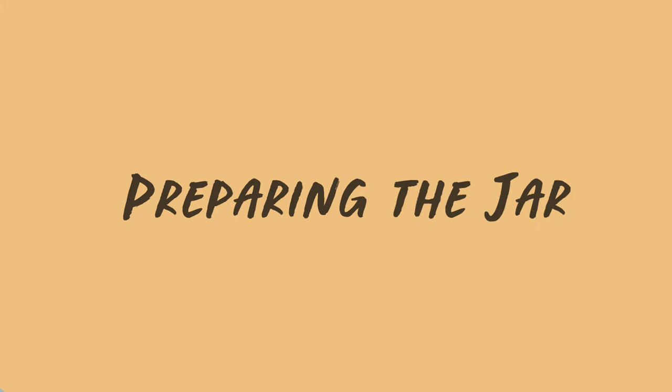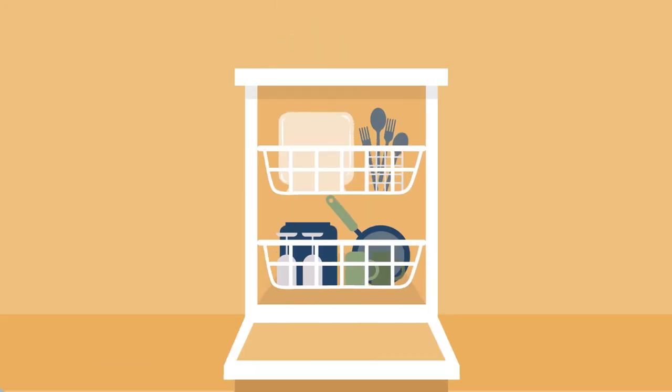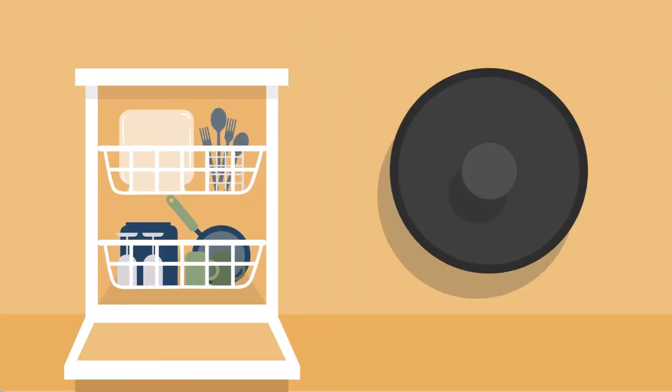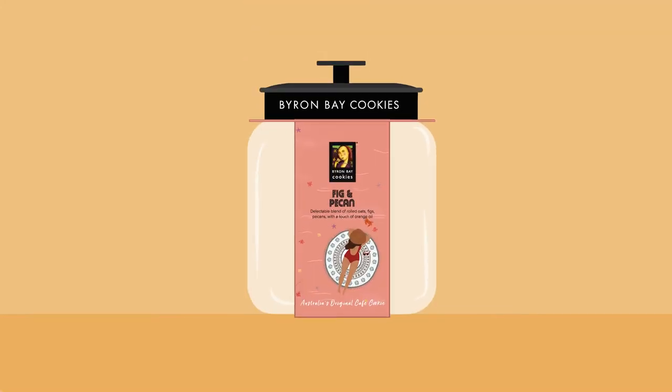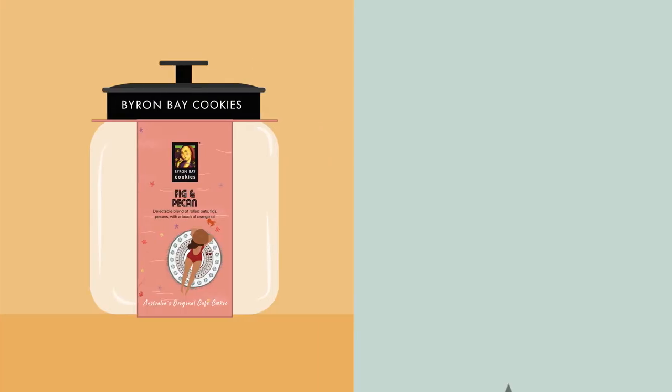Start by preparing your jar. Before you fill a new jar with cookies, always make sure to wash and dry the jar thoroughly. Our jars are dishwasher safe, but the lids aren't, so make sure the lids are hand washed and dried thoroughly. Jar sleeves are important because it means your customers will instantly recognise the jars as being Byron Bay Cookie Jars, which will lead to more sales.